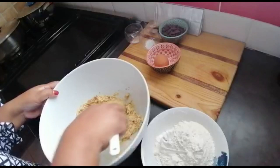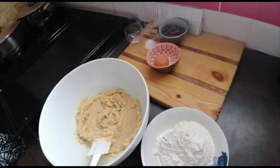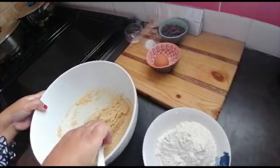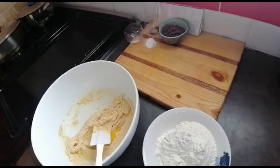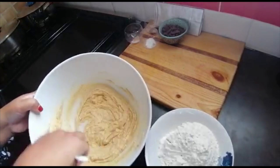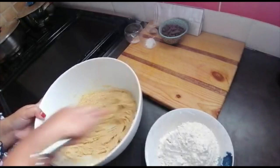Before I throw in the egg, I'm just gonna switch on my oven to 180 degrees. Now one egg — just use the mixer to get this incorporated well.